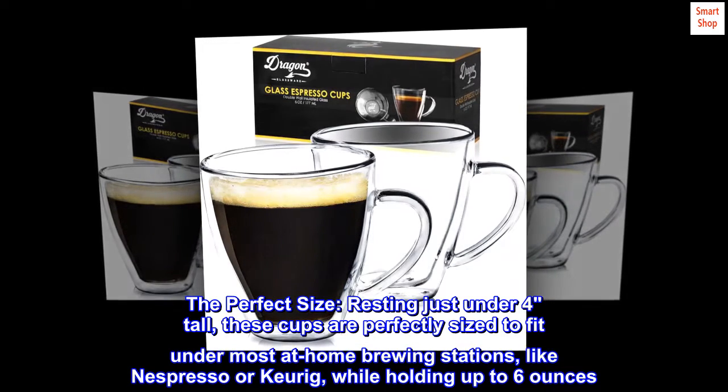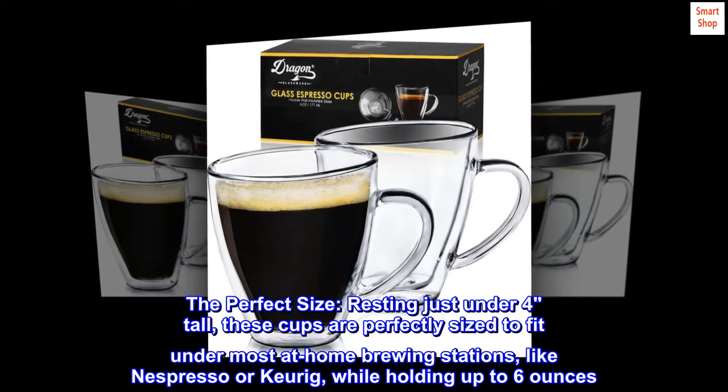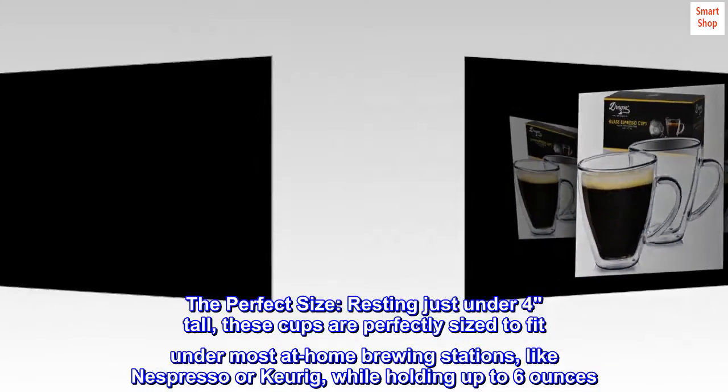The perfect size. Resting just under 4 inches tall, these cups are perfectly sized to fit under most at-home brewing stations, like Nespresso or Keurig, while holding up to 6 ounces.